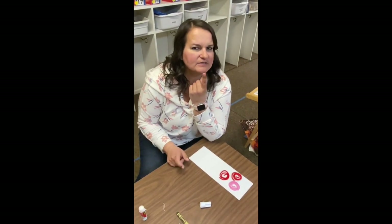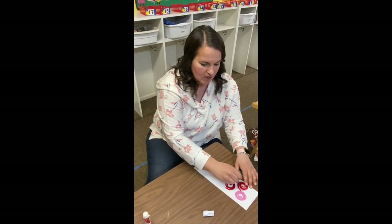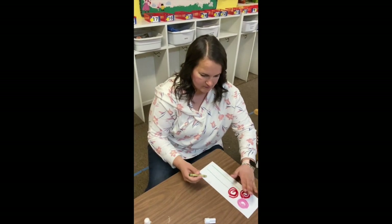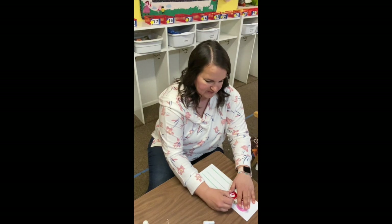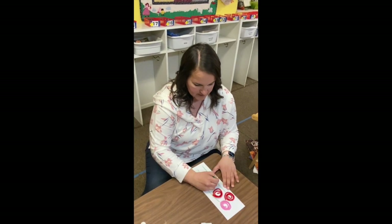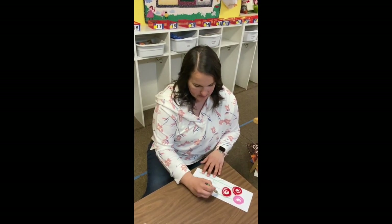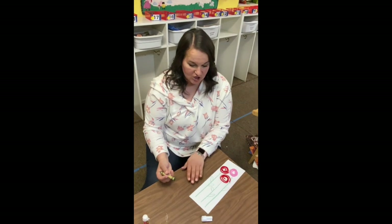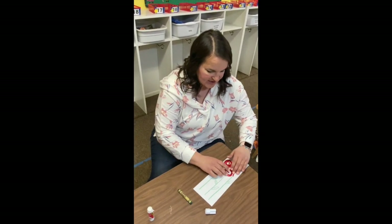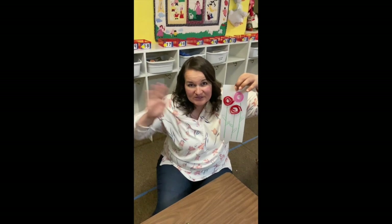Now, what are my flowers missing? I think they are missing some stems. So get your favorite green crayon and draw some long stems for your flowers. What else do flowers have? They have leaves. Let's draw some leaves on our flowers — go up and down, up and down. You can color in your leaves if you want, you can draw lines in your leaves if you want. And you can hang the ring around the rosies on your fridge or in your window, wherever you want. I love you preschool friends. See you soon.